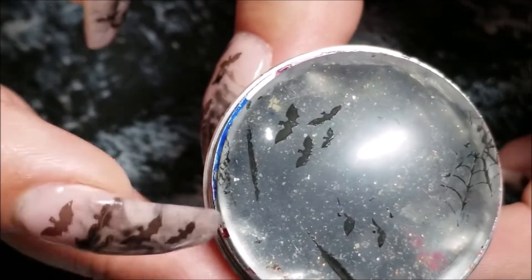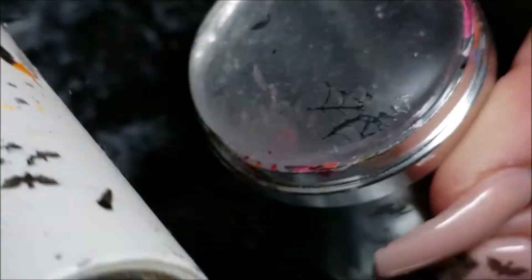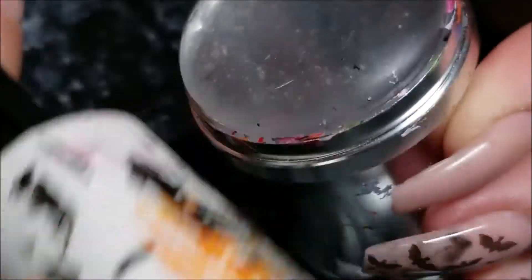And there's your little bats! If you get anything else on the stamper, just use a little mini lint roller that I get from the Dollar Tree and just take off anything on the stamper that you're not going to be putting on your nail, because it'll make cleanup so much faster and easier for you.